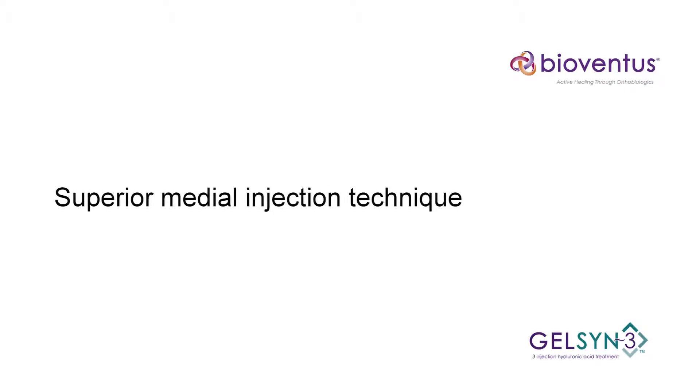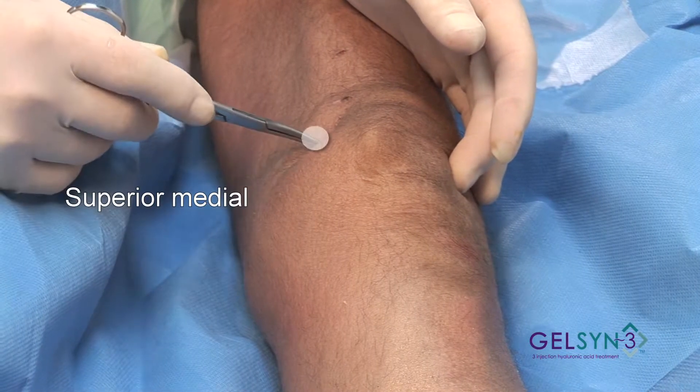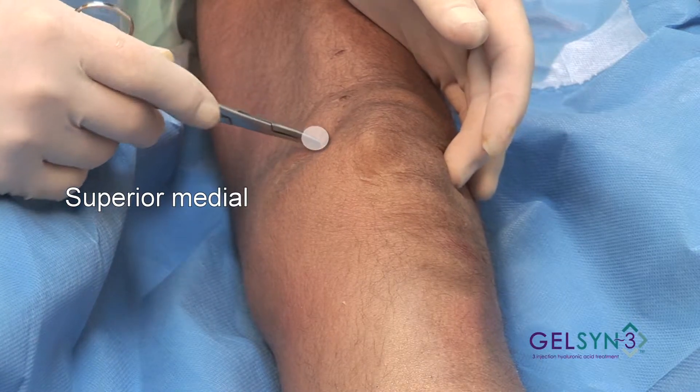Superior Medial Extended. Now we're going to approach this left knee from the medial side, and we're going to first use the superior medial portal.